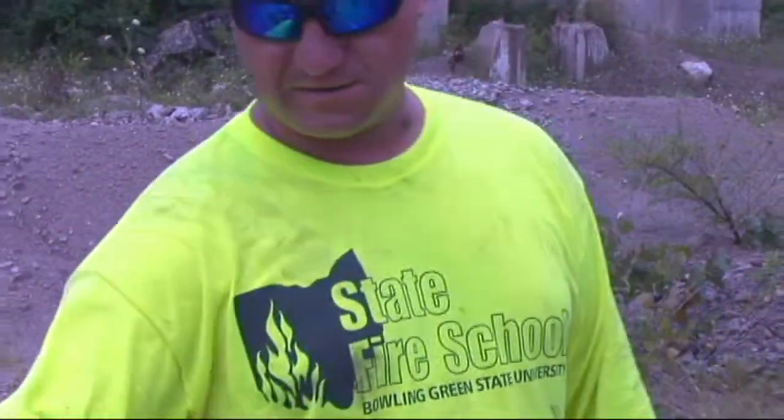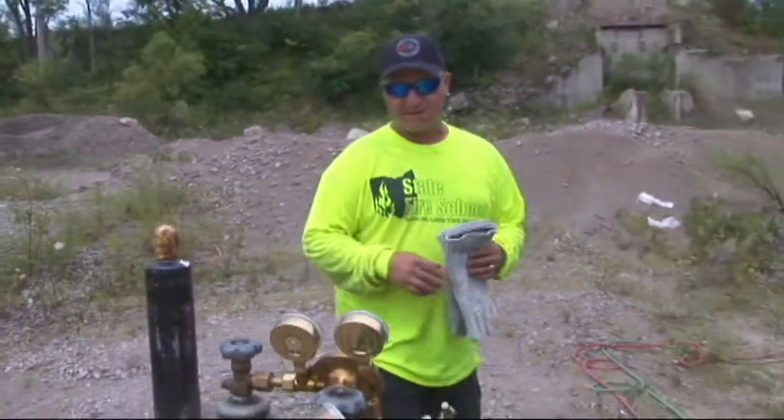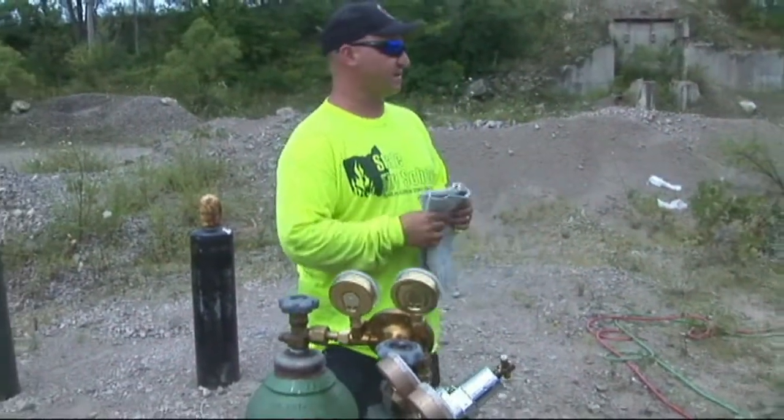The first setup here is called the SAR, the search and rescue set. It uses a half gallon gas tank. This runs on straight gasoline, 87 octane.